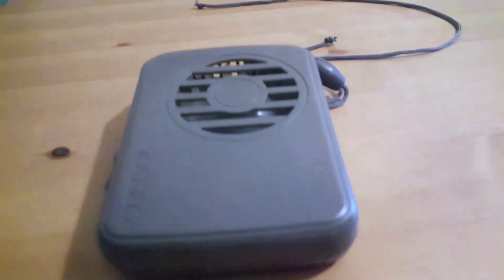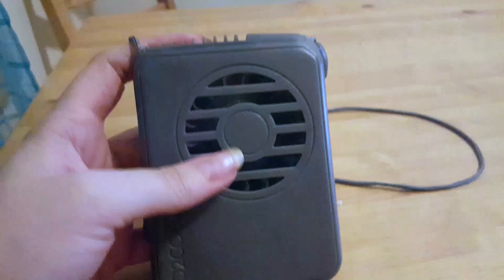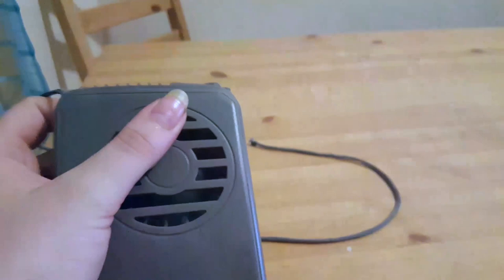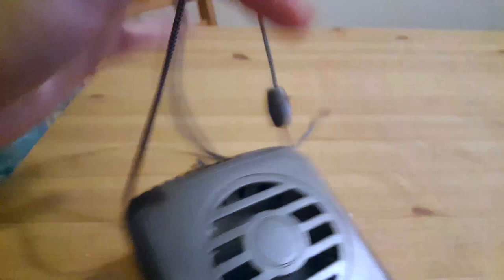Hello! Today I'm going to talk about the O2 Cool Deluxe Necklace Fan. This deluxe necklace fan is amazing. It's a hands-free fan to cool down with, and having a portable fan helps a lot during the summer. This one can be worn as a necklace, so that is even cooler.